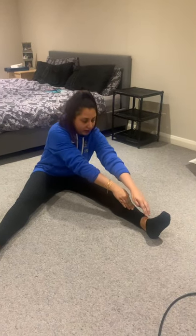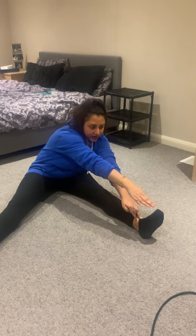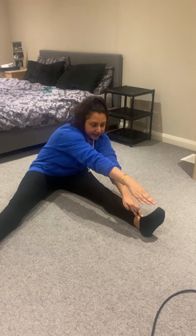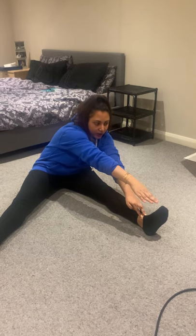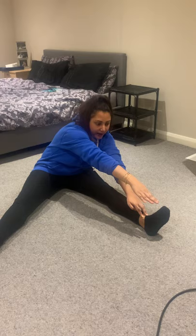We're going to get into a nice straddle position. Creep your fingers and crawl them as far as you can go, then hold for ten seconds: ten, nine, eight, seven, six, five, four, three, two, one. Come back to centre and remember our posture — chin up, shoulders back, and spine nice and straight and long. Imagine your spine is long and not slumped.